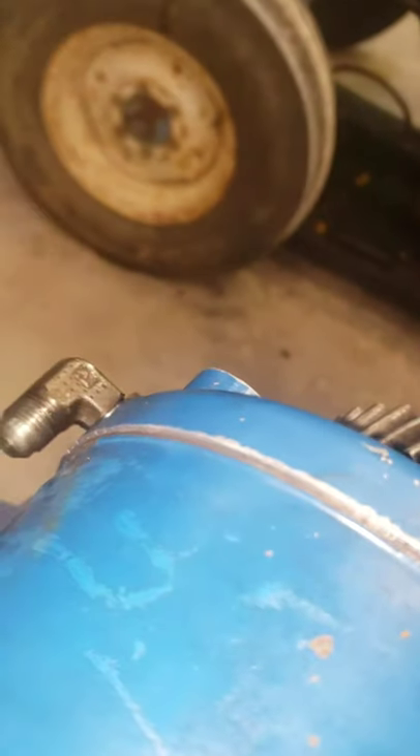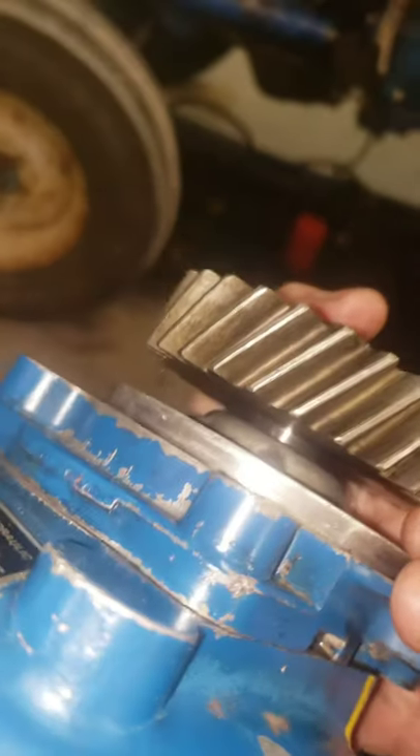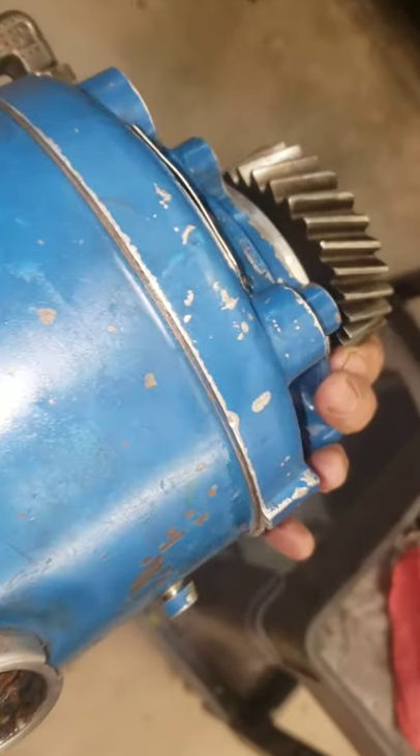With this done, you should have no more leaks going into the engine. If you ever discover that your oil level is rising, go check this pump — nine times out of ten, this may be your issue. Thank you for watching and have a good day.